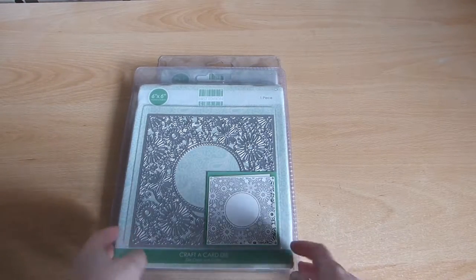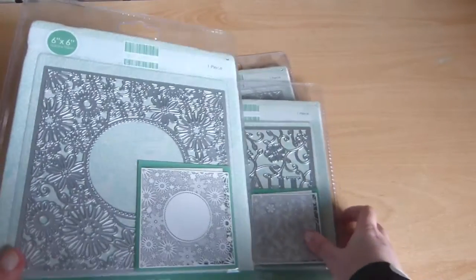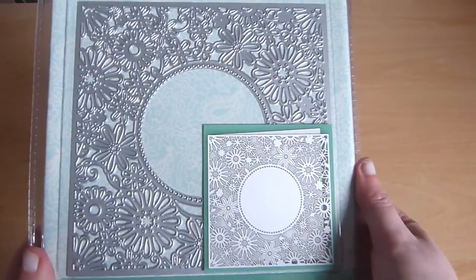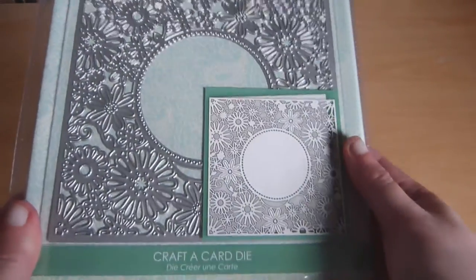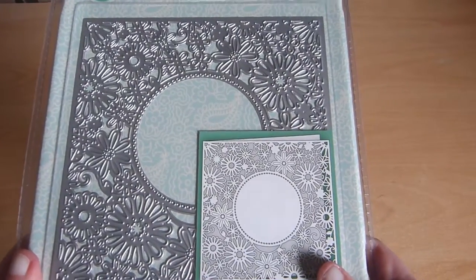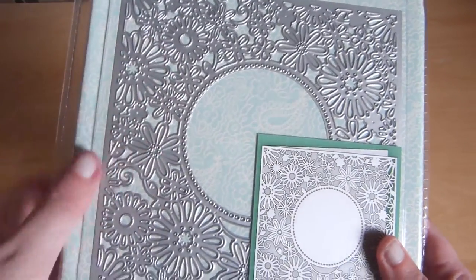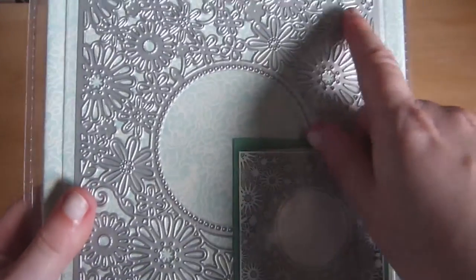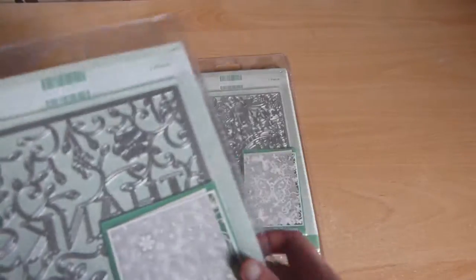I've got three of the new Crafter Card dies. They come in 5x7 and 6x6. They're really intricate — this is stunning. I can't wait to use these. There are so many different ways you can use them. I hope to make some videos to show you. I feel like I could use this as a stencil or use an inlay using the cutouts. This one says 'thanks' and then this one has butterflies on it.